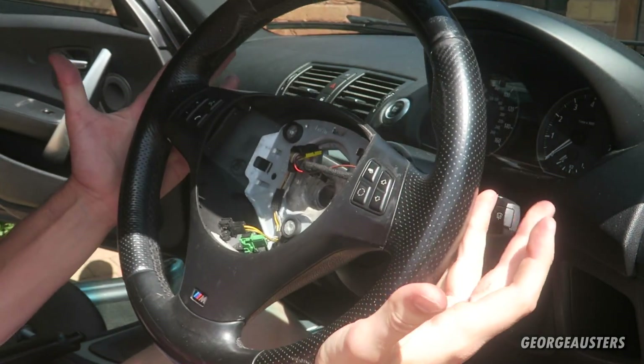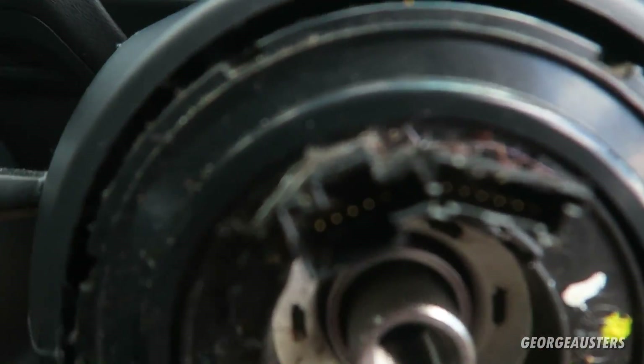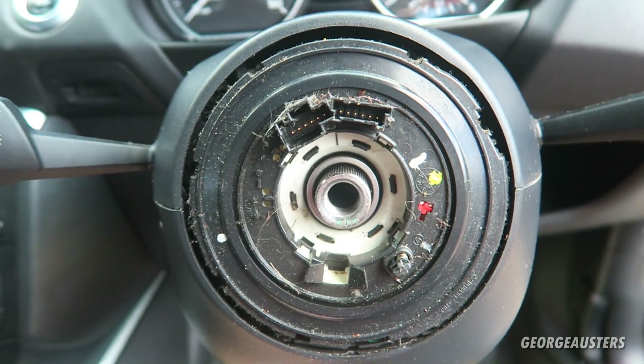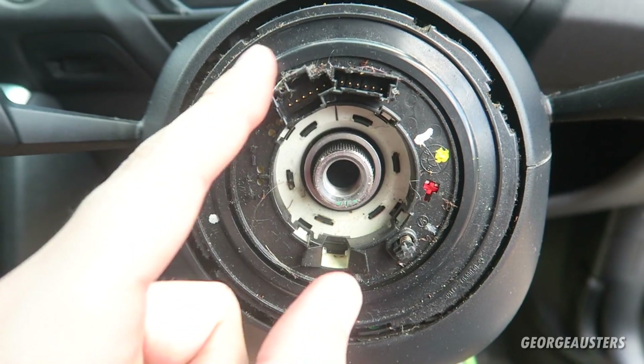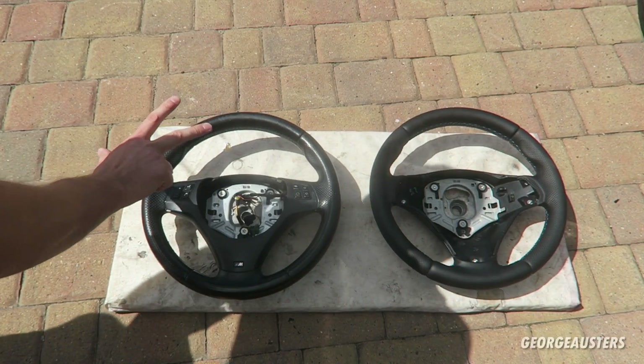With the bolt removed, the entire steering wheel comes away. That's the steering wheel removed and as you can see there's a whole load of dirt and dust and whatever else built up in here, so I'm going to give this a good clean up before we install the new wheel.